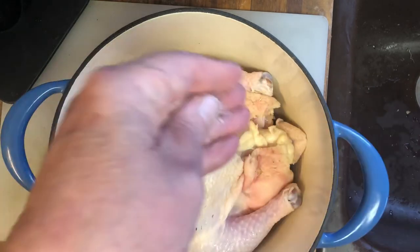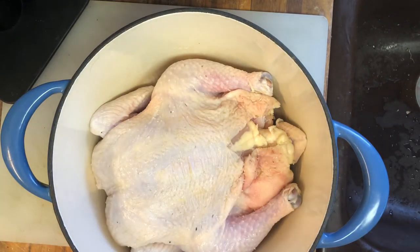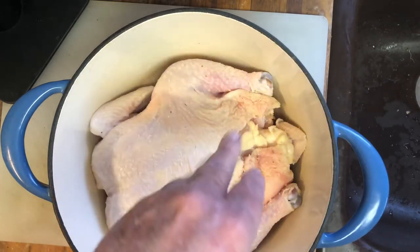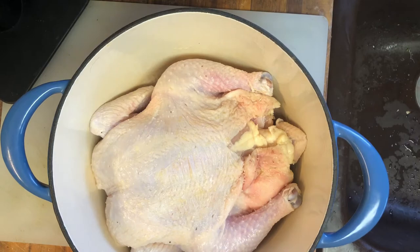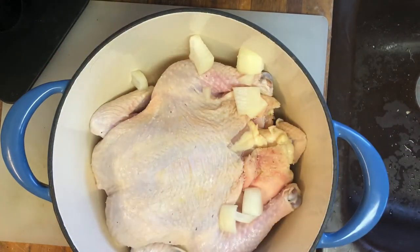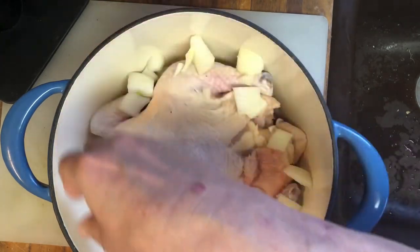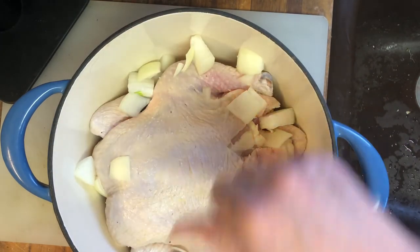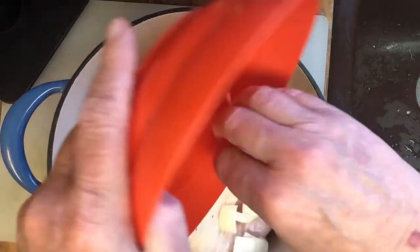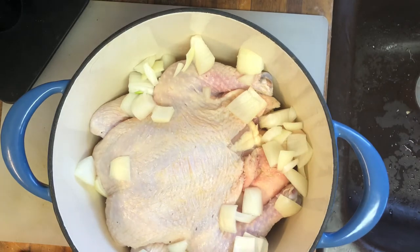I'm going to go ahead and liberally add salt into it, and also throw in some onions — just toss them right in. We're going to roast the onions along with this chicken. I have my oven preheated to about 400 degrees, so I'm going to go ahead and roast this for about 45 minutes. When it's done, I'll come right back.